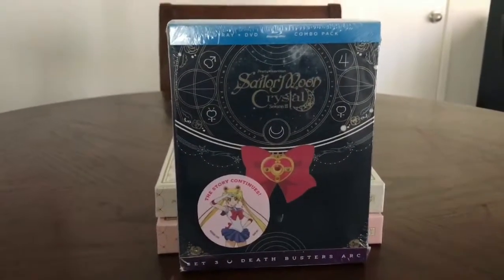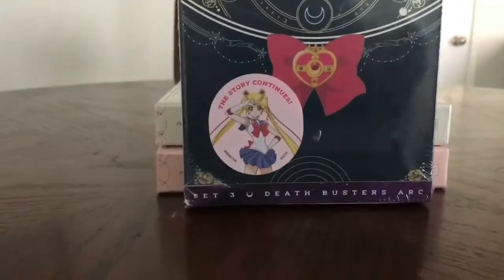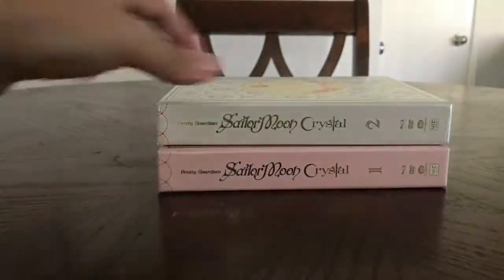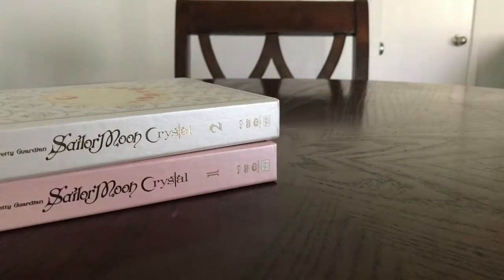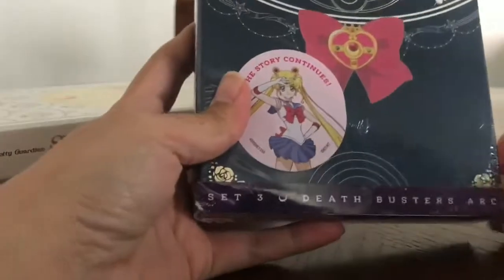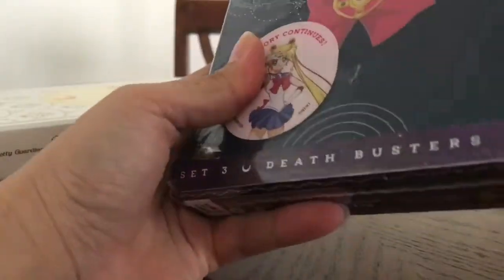So let's get to the unboxing. As you can see, I use the other two seasons as stands so we can see how it compares to them. I'm sure it's exactly the same, so let's open this.